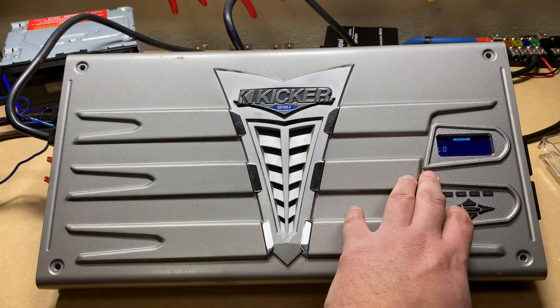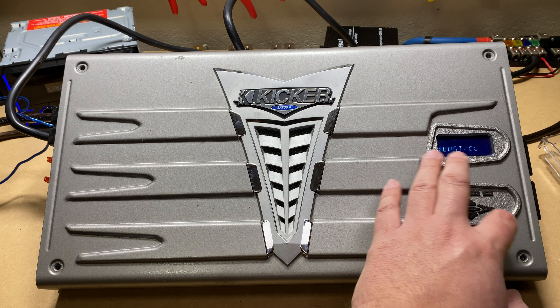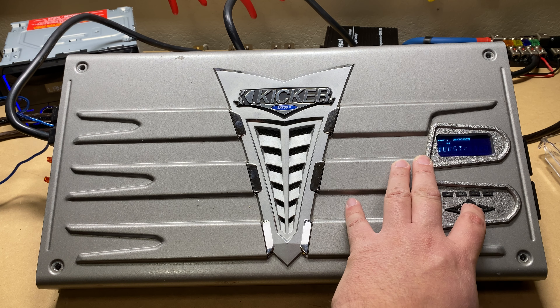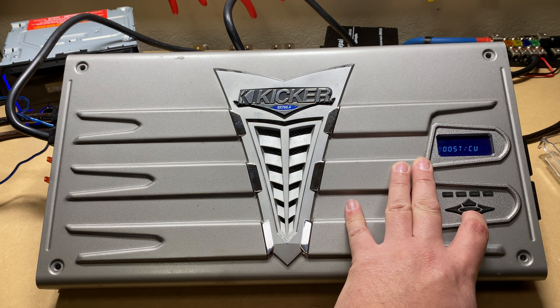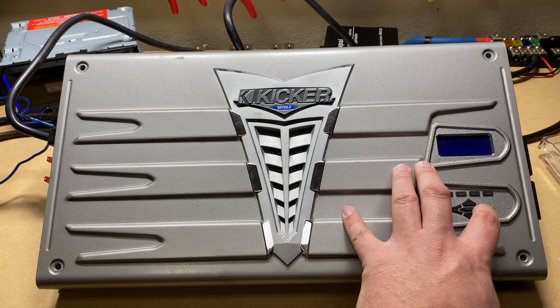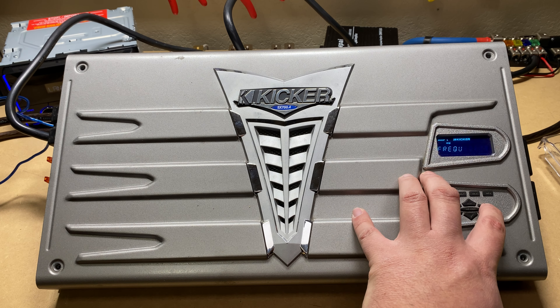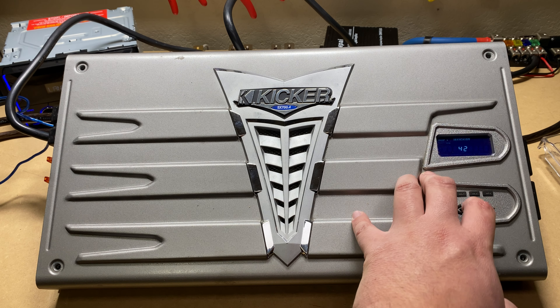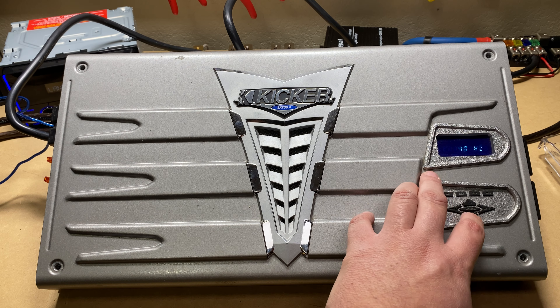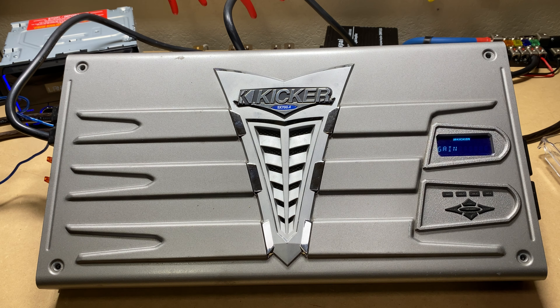The same thing applies to the low pass crossover - it's got the same features. Next is EQ, where you can either boost or cut. You'll be picking the individual frequencies, and you can boost and cut each one of these individually.